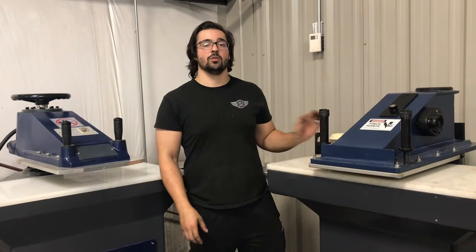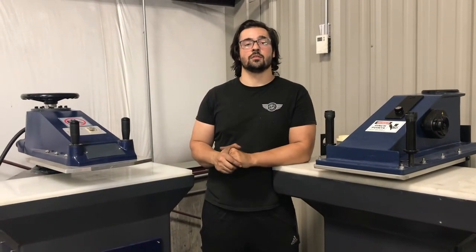If you have any maintenance questions, you can give us a call and head over to service, and we'll be happy to talk to you.